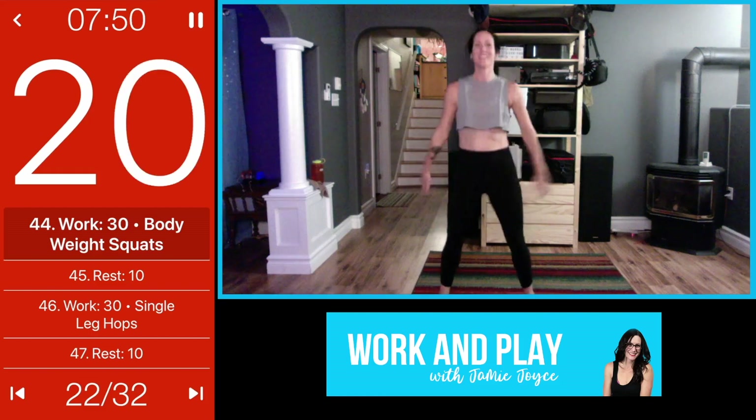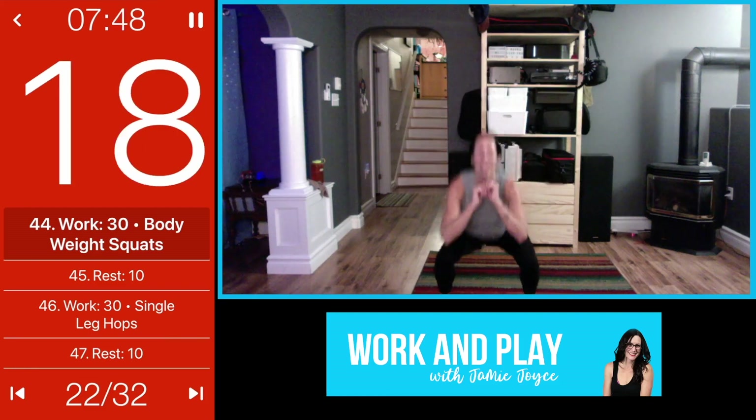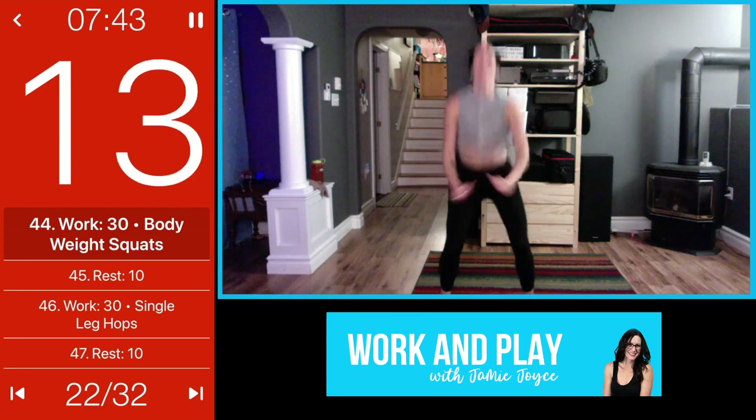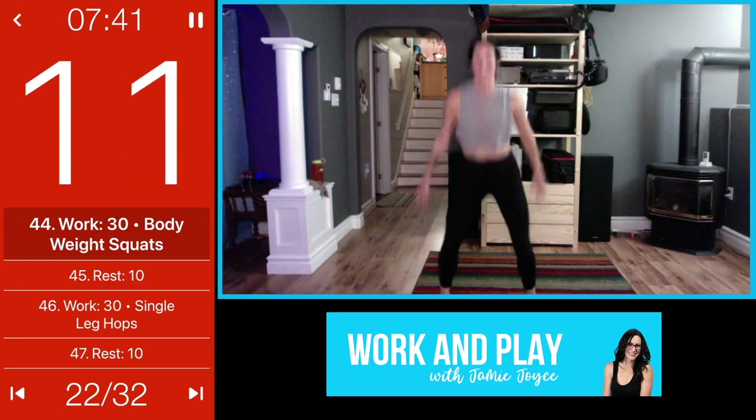Chest stays lifted, butt comes down, right back up. Can you go a little faster? Let's go, dig!